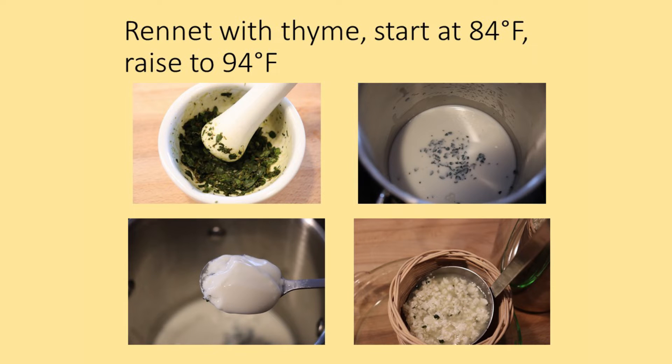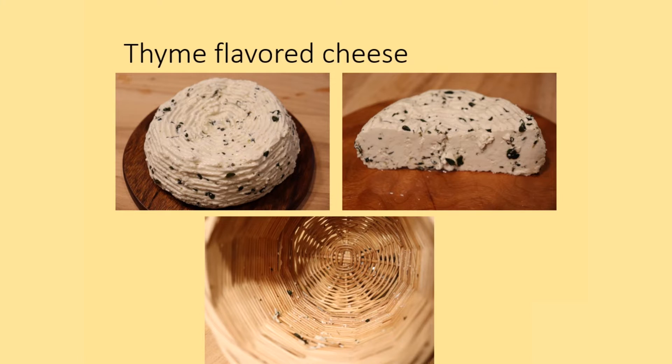To test the contribution to curdling, thyme was crushed in a mortar and added to the milk. The curd was still relatively soft at first, but by the point of being ladled into the basket had become firmer than with just rennet. The cheese with thyme leaves in it had a very pleasant flavor. Columella said to pound and sieve the thyme, whereas I only crushed it in a mortar, and the texture of the thyme leaves in the otherwise very soft cheese was a bit distracting.